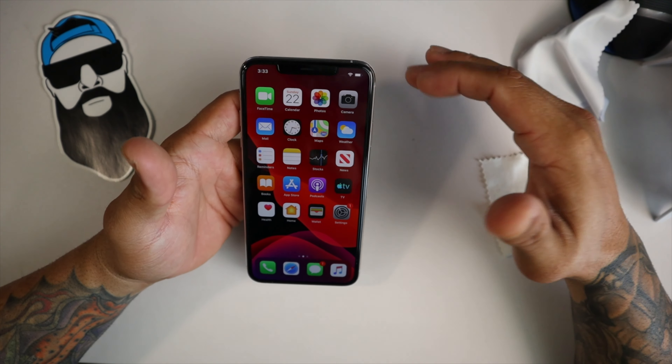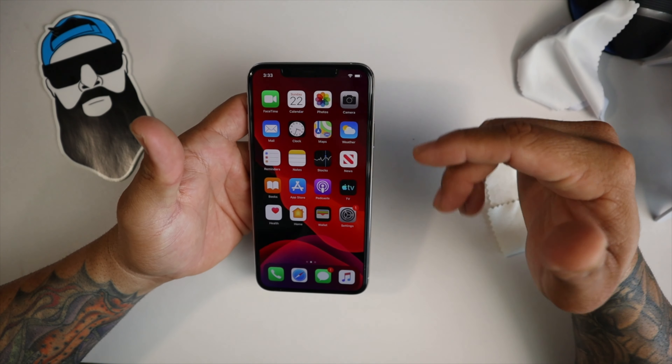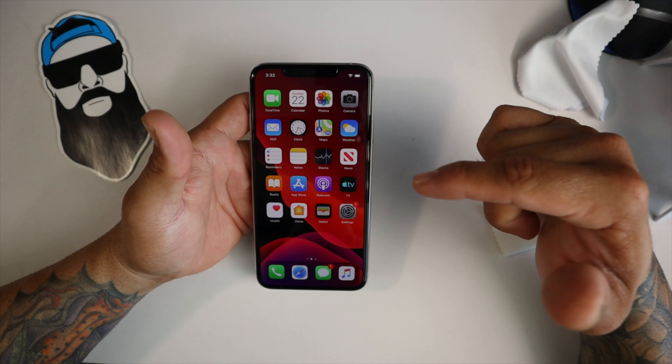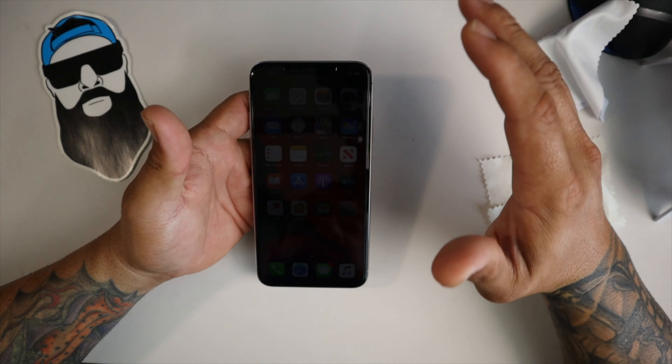There's nothing you have to do differently. So if you haven't picked one of these up, go ahead and pick one up on Amazon. The link will be in the description below if you actually want a Wystone Dome screen protector for your new iPhone 11, 11 Pro, or 11 Pro Max. Last year's Wystone Domes work just fine.